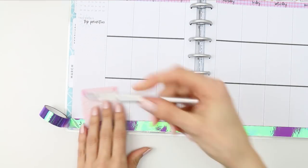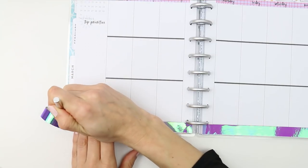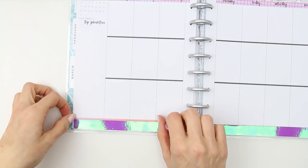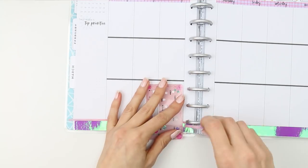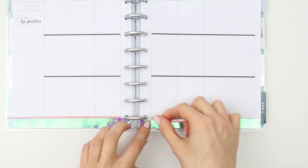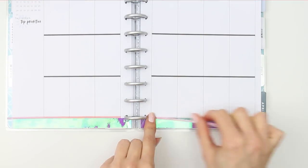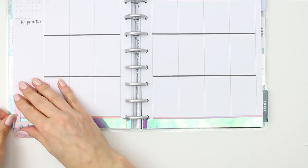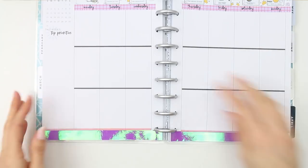The pen I'm using is the Stabilo — somebody told me how to pronounce it, thank you very much. I'll leave the link down to where I buy mine from; I get them from Amazon because I like getting them in a pack as I go through them a lot. Once I tried this pen I have never gone back, so I'll leave that link in the description box. My shop is also always linked in the description box if you want to go check out any of my kits.